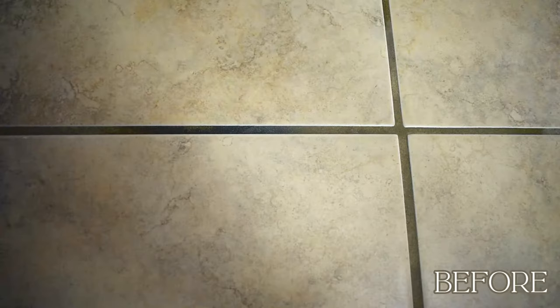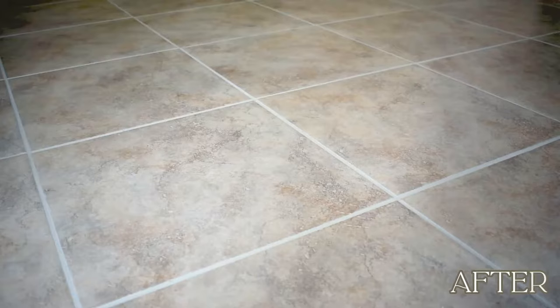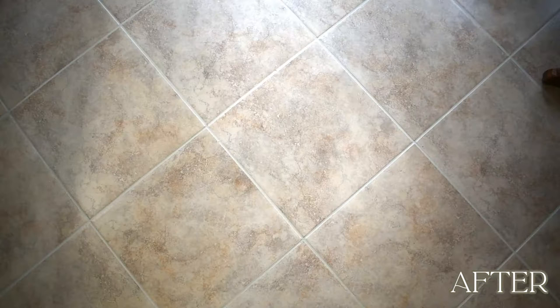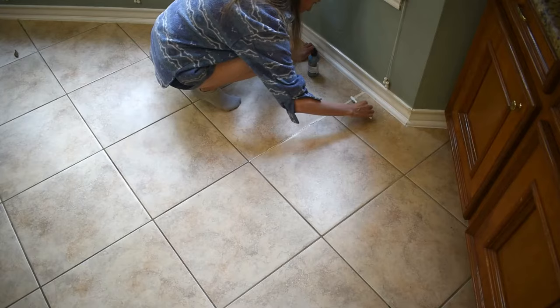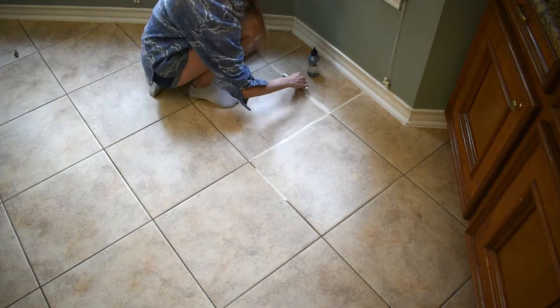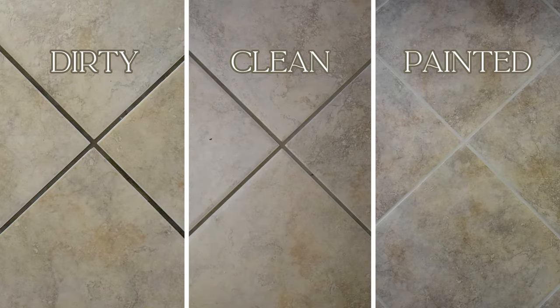Today we are giving this dirty, stained 30-year-old tile grout a much-needed makeover — the whole works from deep cleaning, painting, and resealing so it could stay beautiful for years to come. I spent months researching and trying new ways to clean up this grout and landed on what I think is a great, durable method that requires as little elbow grease as possible. If you're ready to take your kitchen or bathroom from drab to fab and want to know what products I use, just stick around.